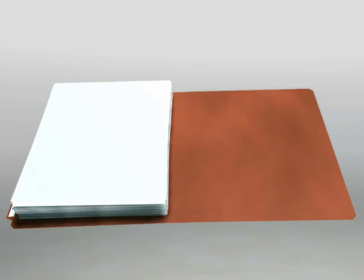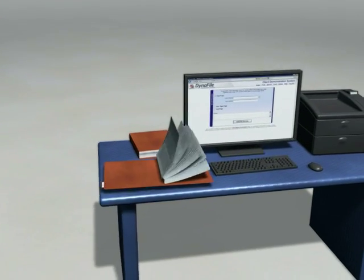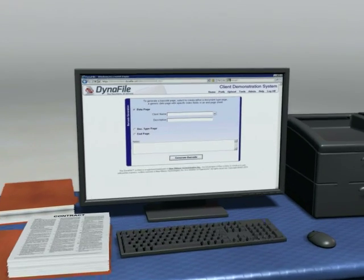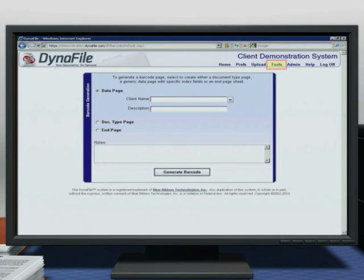In order to scan all the documents in this file folder into Dynafile, you must first print out a barcode cover sheet specific to John Doe. To do this, go into Dynafile, click on the Tools menu, then click on Barcode Generation.